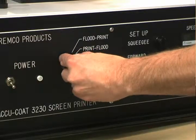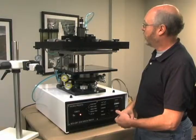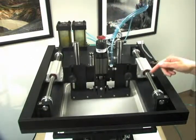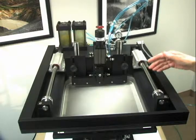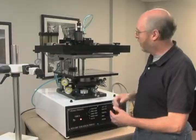In the double print mode, the squeegee will locate itself into its home position. Pressing the palm buttons causes the squeegee to come down, move forward, and hop over the paste. The squeegee comes back down utilizing the captured paste. This way we can get two print cycles, such as if we're doing via fill.